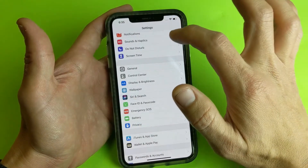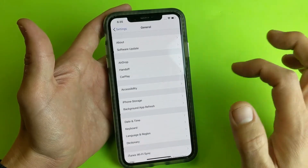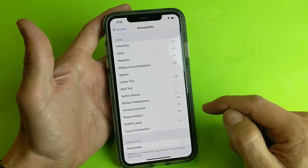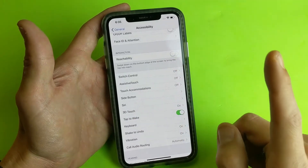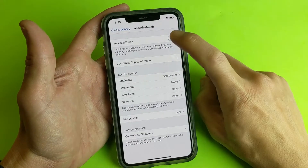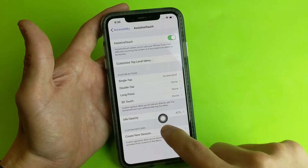The third way: go back into Settings, then go to General, then scroll down and look for Accessibility. Tap on Accessibility, then scroll down and look for Assistive Touch. Now listen carefully about this one. I'm going to tap on Assistive Touch and toggle it on. Now this floaty icon pops up on screen.